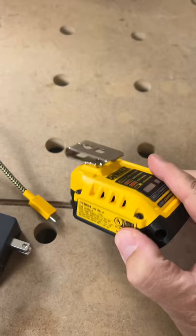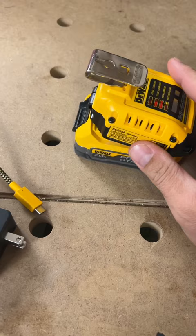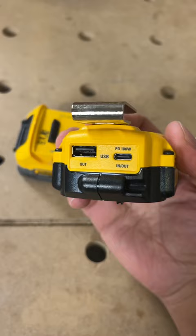Once your batteries are charged, you can take this out and charge your phone, your laptop, whatever you want to do — really great. This is the DCB-094.